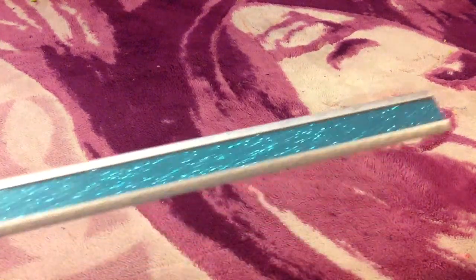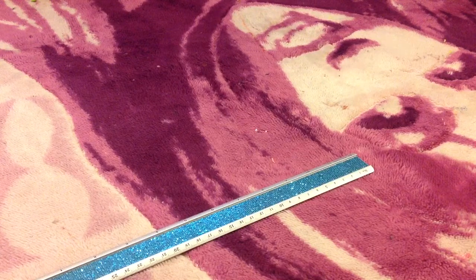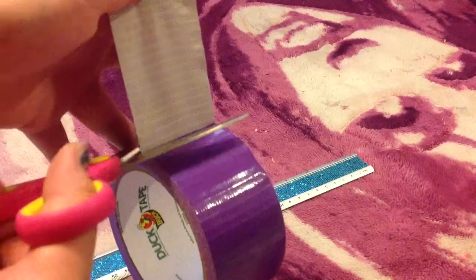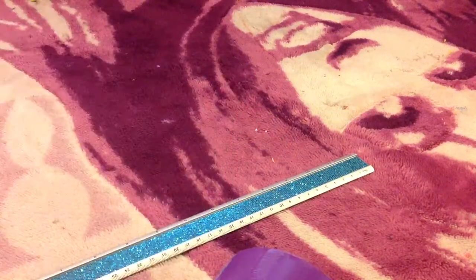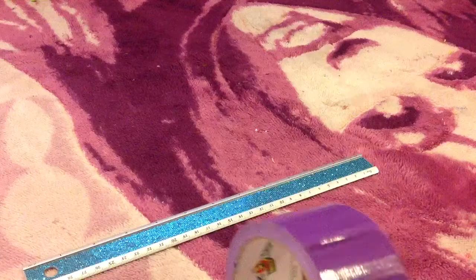I'm taking my ruler and I'm going to make four 8-inch strips. You're going to do that by taking your duct tape, finding the end, and cutting it so it's straight. Here's a tip: I always like to cut off the end to make it straight, because the ends can be really jagged. Now it's just super clean and cut.